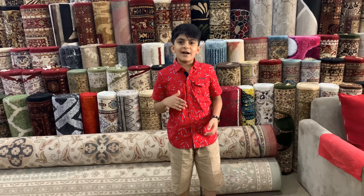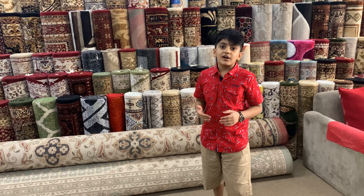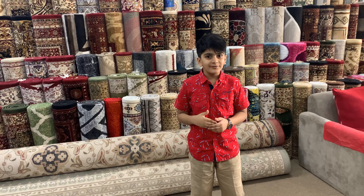Good morning guys, welcome back to a new video of Ashraf Carpets. Today we are going to talk about runner carpets. Now let's head to the video.